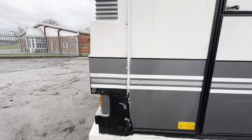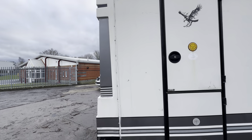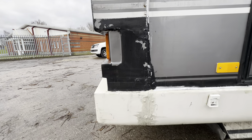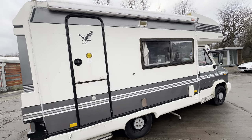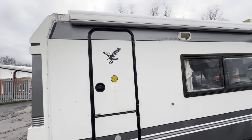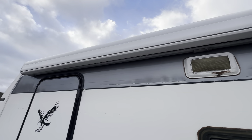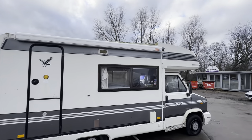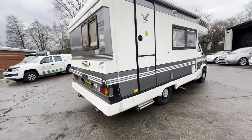Right corner again — repairs there, touch-ins, and some slight color discrepancies. The odd light scratch down the side where it's obviously been a little bit close to a hedge, and a few more marks across the side at the top there. Nice big windows all the way along — all nice and crack-free as well.